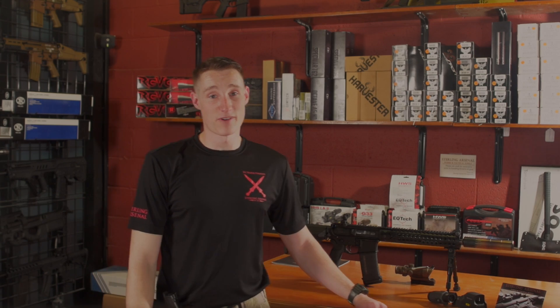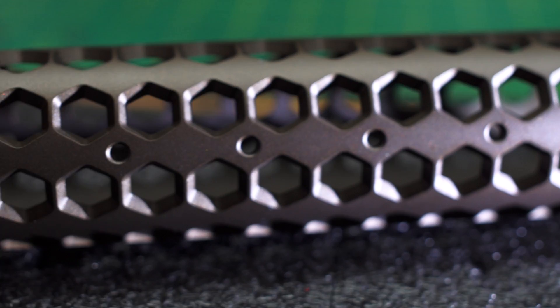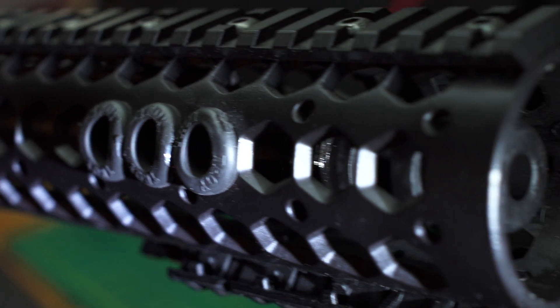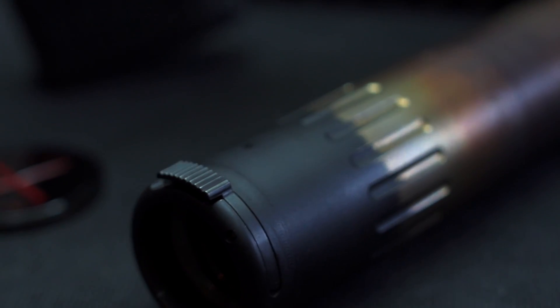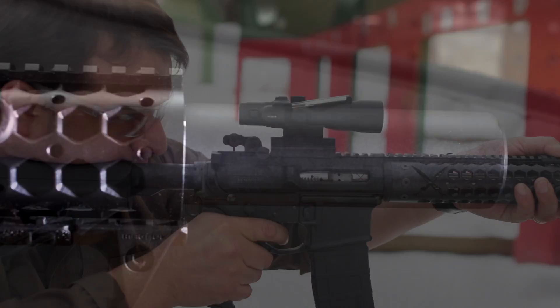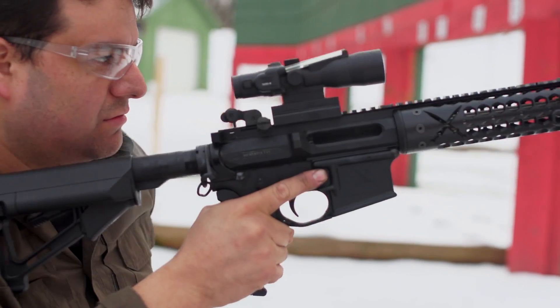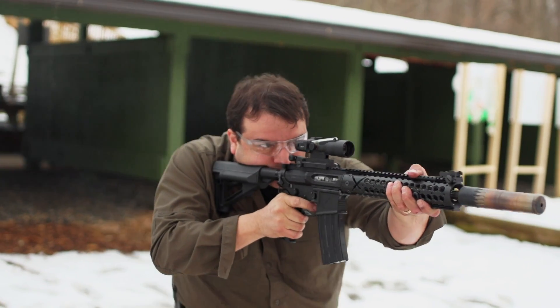We design and manufacture our SAR Hexvere handguards and SAR XV 416 5R barrels to optimize and accommodate our silencer options. Our silencer options include AAC, SilencerCo, SAS, Surefire, and ThunderEast. Thank you for your interest in Sterling Arsenal's competition turnkey lineup. For more information, please contact us by phone or email.